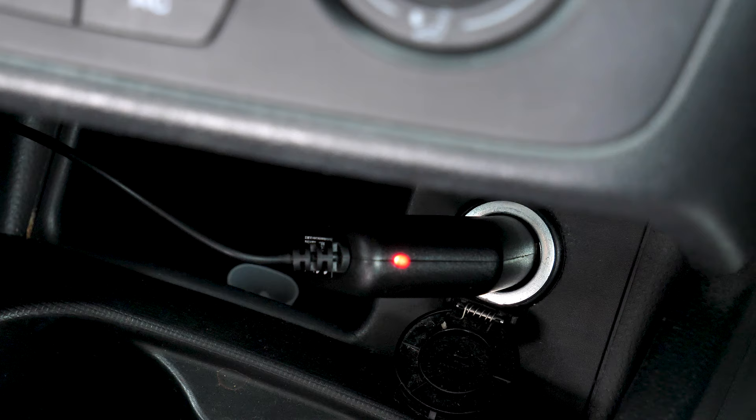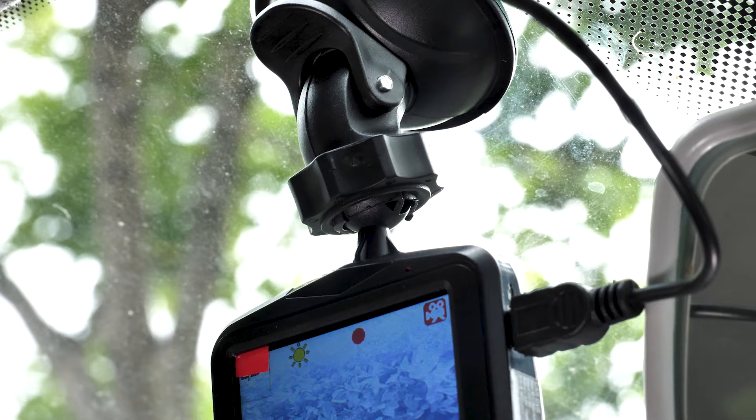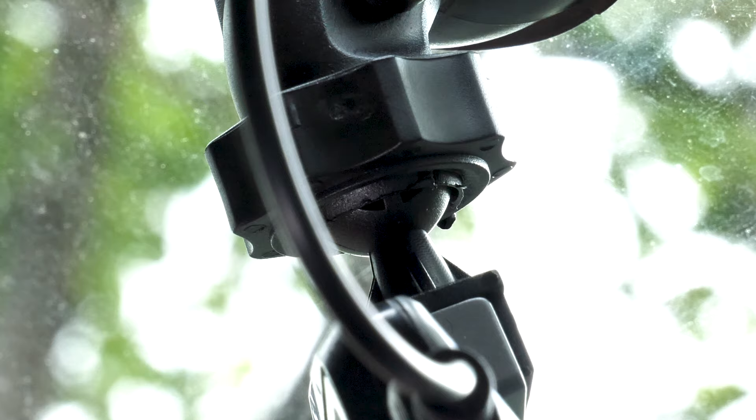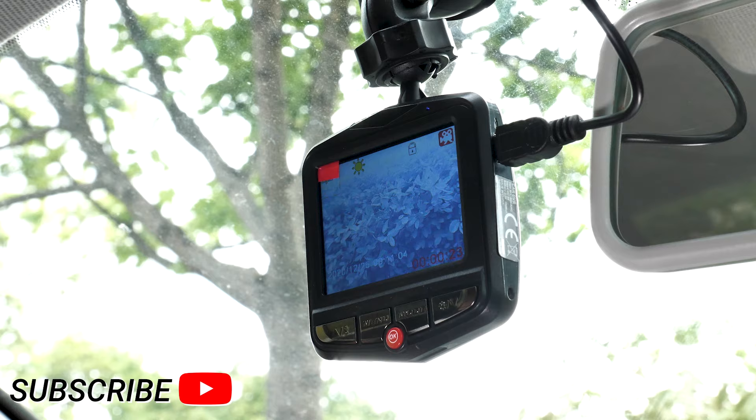Now it's powered and on the windscreen — you may need to adjust it so it's facing in the right direction. I like to have a little bit of my bonnet showing so you can see your car. You can do this easily with this dash cam as it has a ball mount. Just make sure it's all tight when you have it in the desired place.